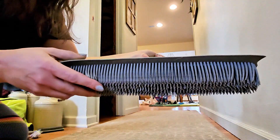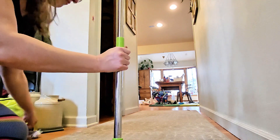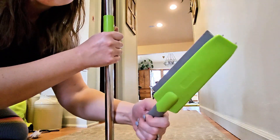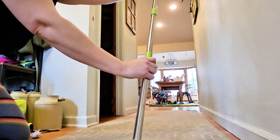What you are looking at is pretty plain to see — it's a rubber broom with a squeegee. It's got a 57-inch long extendable handle and it comes with this little handheld version as well. It's cool, right?